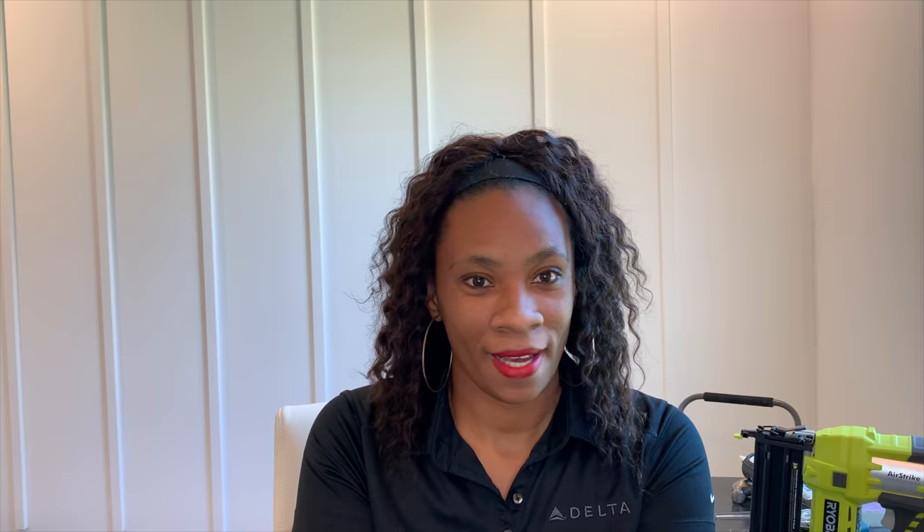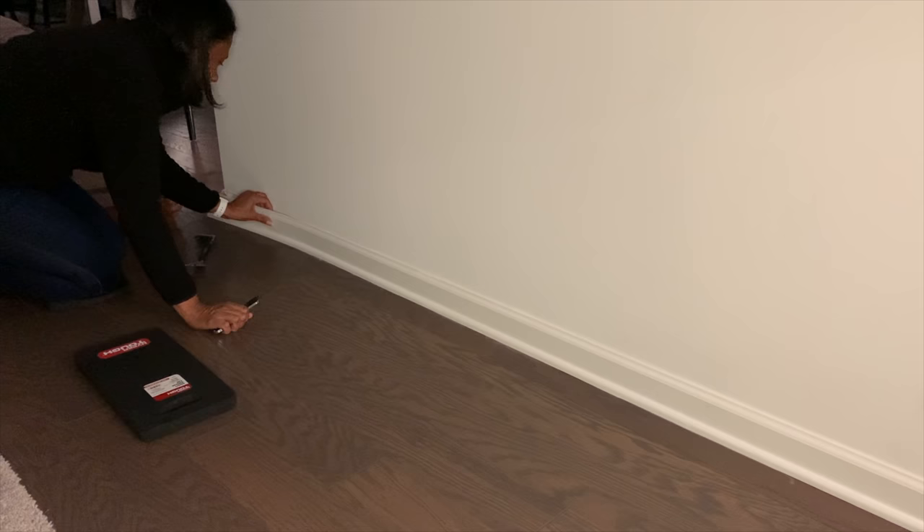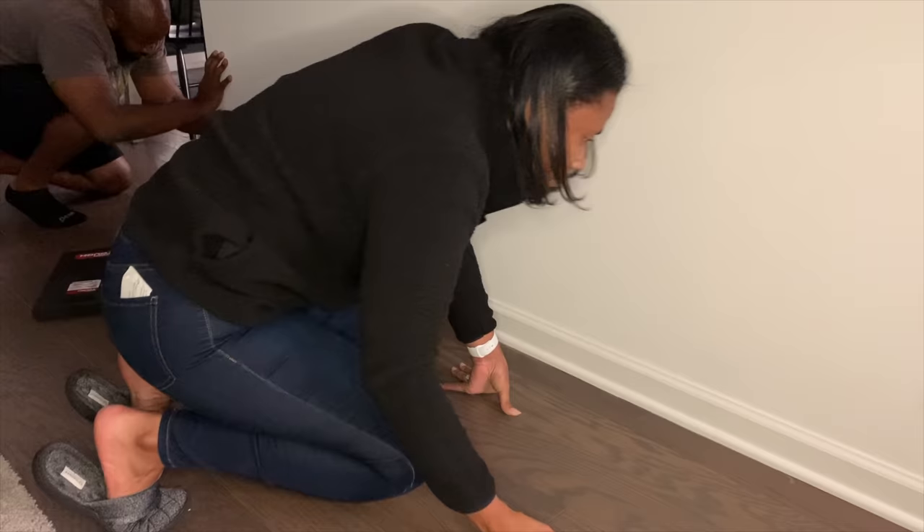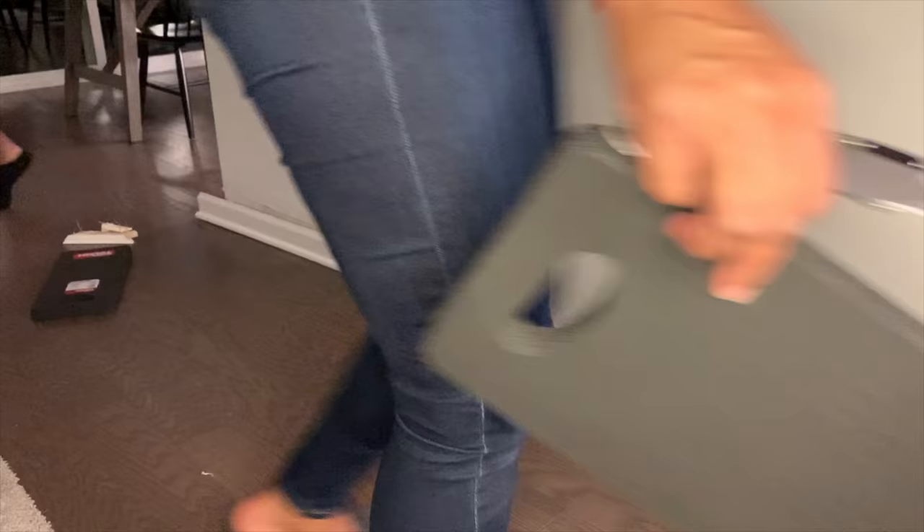We're starting to score the caulk — that's the only way you're able to get the trim off. I just popped that off and I was a little scared. That piece was just regular latex paint they used and it came off a little bit — no problem there, but trust me I was nervous when I saw that paint pop. Matt's working on the other side trying to get it off.